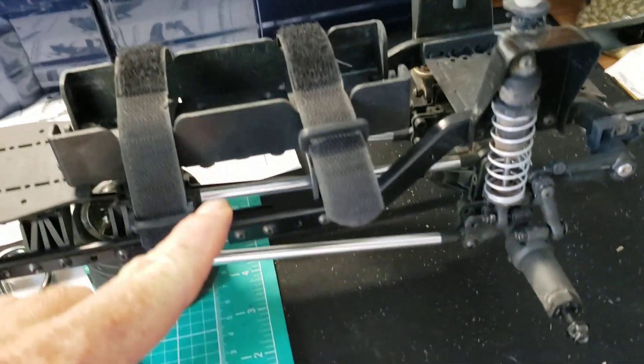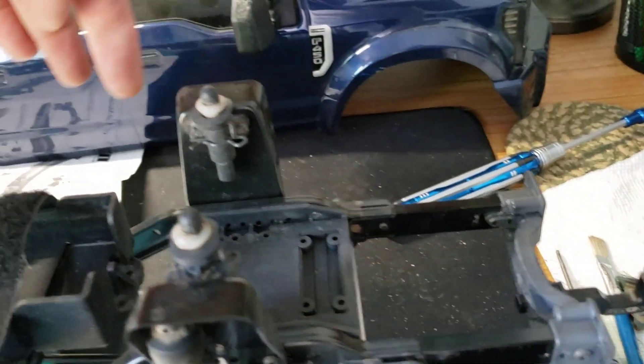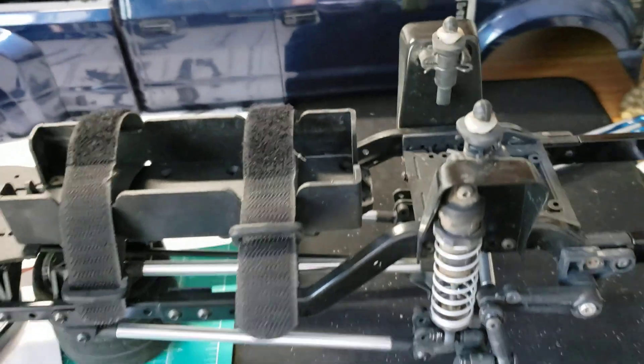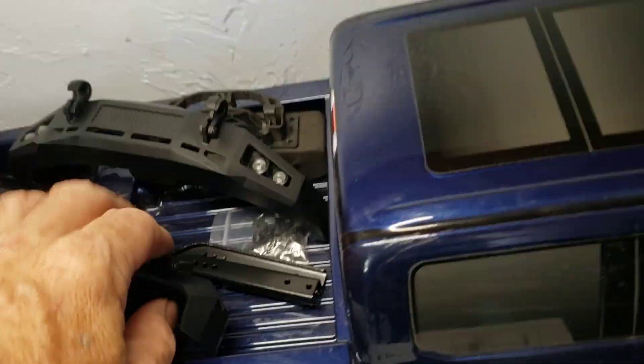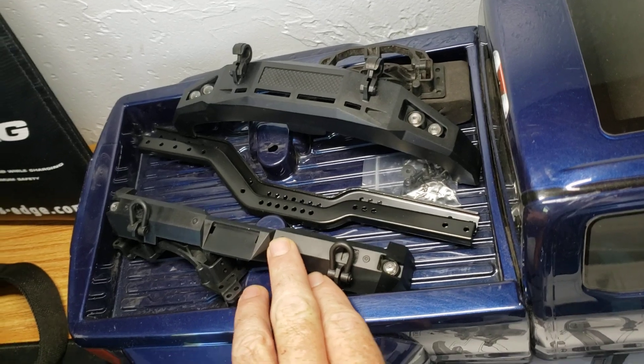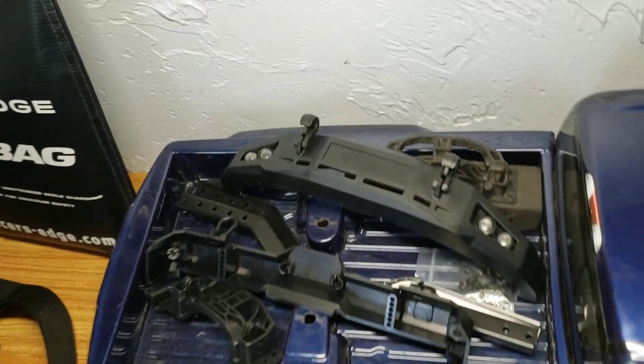Get it all off from here, all back. Take all that off both sides to install the other two rails in the back bumper and bumper holder thing which has a hitch.